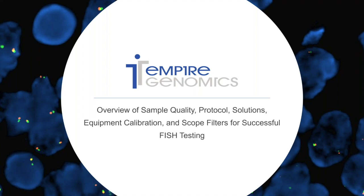Hey guys, and welcome to yet another episode of Phishing with Ashley. If you're new here, my name is Ashley and I'm the Field Application Specialist with Empire Genomics. In today's video, we're going to cover a variety of topics that will help you and your lab be successful in FISH testing.